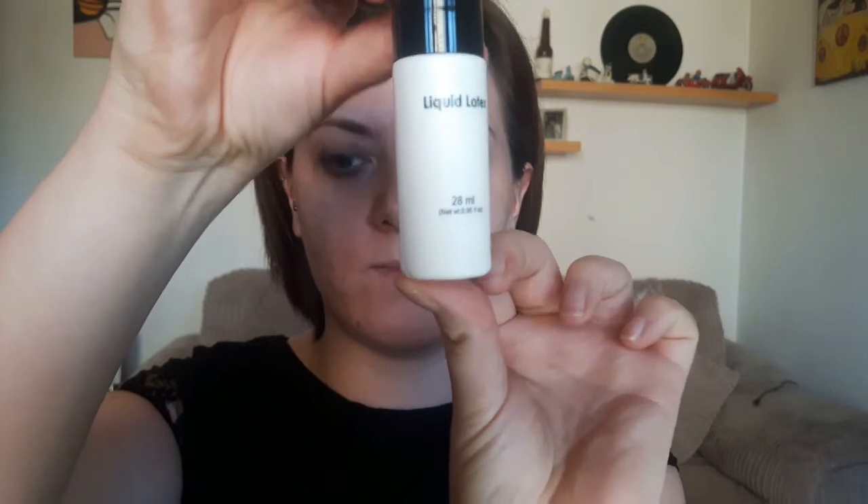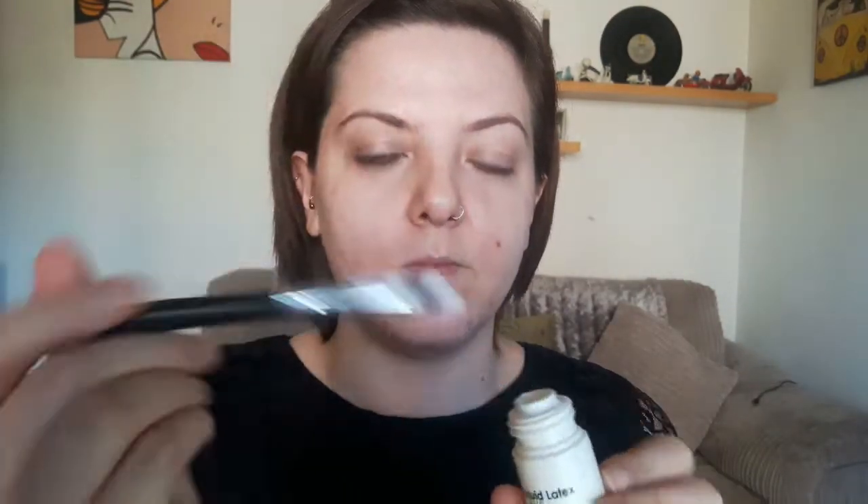Grab yourself some liquid latex and a brush that you don't mind ruining, and pop this on your face. Be careful not to get it in your mouth or too close to your eye because it does sting. Then grab some ripped up toilet roll or tissue paper and pop another layer of latex on top. Repeat this process a few times — I did it about 8 times — then dry it off with a hairdryer just to speed up the drying process.